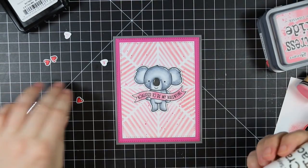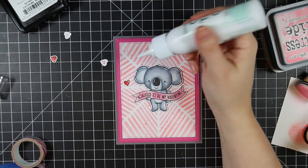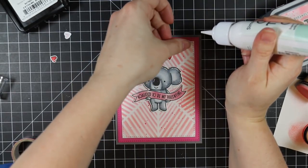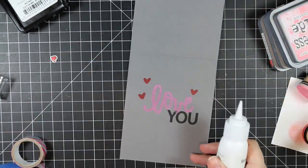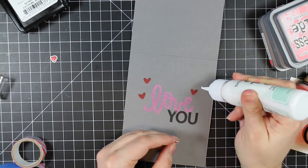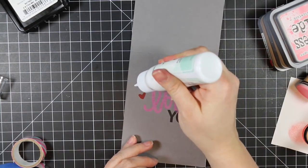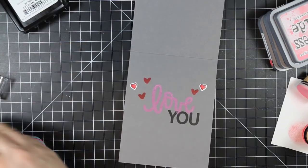Then I adhered the koala with regular 3M foam tape because I wanted it popped up more, and I'm going to adhere one of the hearts directly over that smear so nobody can see it. I'm using Simon's Craft Tacky Glue to adhere the hearts. I adhered three of them to the outside and a couple on the inside - I had lost one on my desk, as I'd done six altogether, so I only adhered two to the inside. Those stamped and die-cut hearts got adhered to the inside of the card.